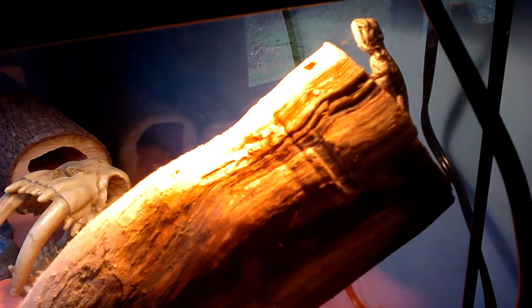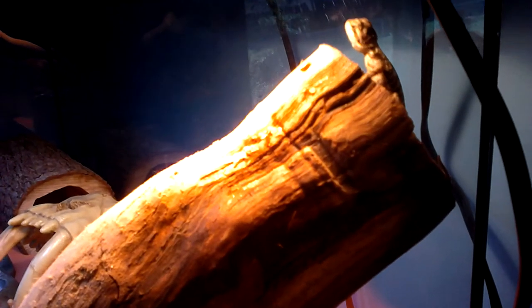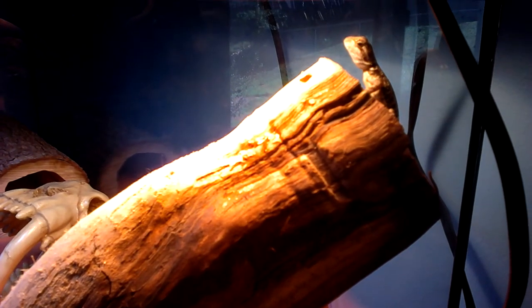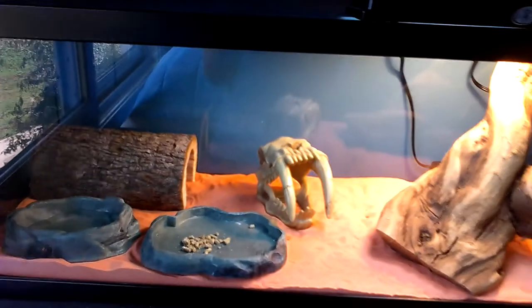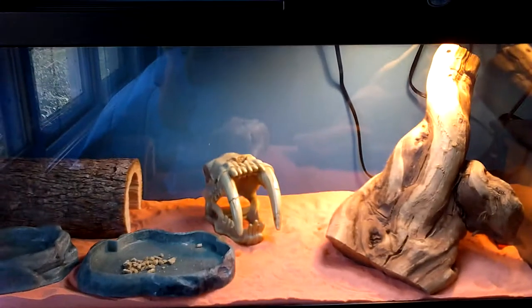Here's my bearded dragon — he likes to hang out back here on the basking log. He's a male and I think he's a sandfire. His name is Tanner. He just turned and is trying to figure out what's going on.